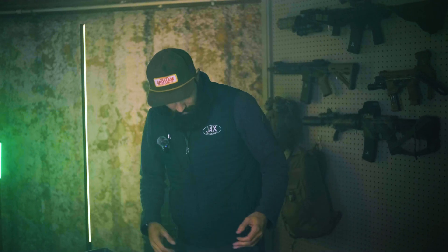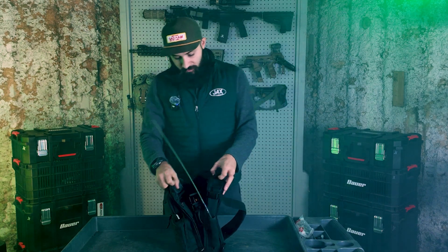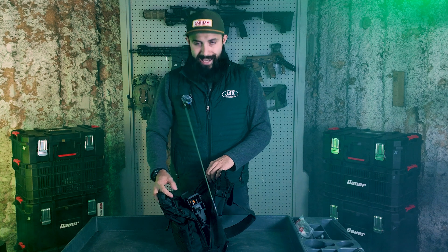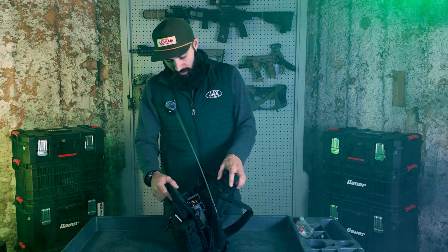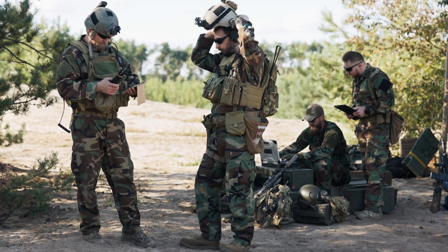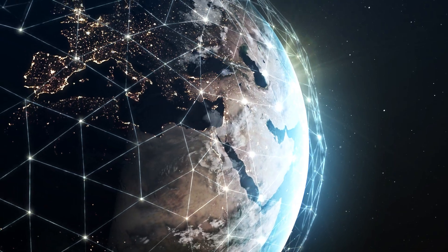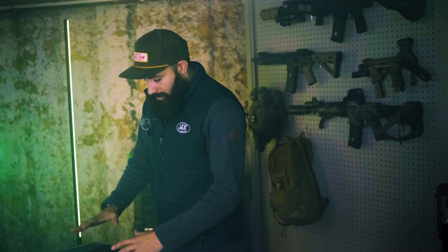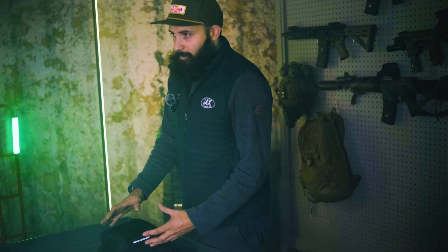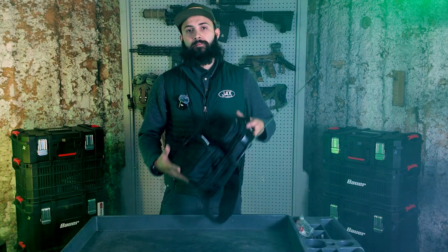Welcome back to the channel. My name is Jake with GridBase, and today I wanted to talk to you about ManPak radios — specifically affordable, Amazon-buyable ManPak radios. Obviously, you have military-grade units that are encrypted and using HF frequencies that talk miles and miles. More what I'm talking about is a civilian-style ManPak bag, so let's talk about how to build a budget ManPak bag.